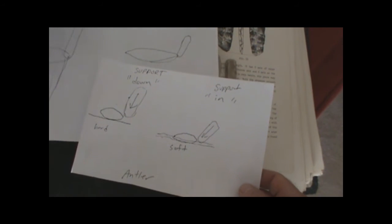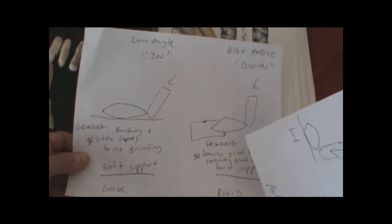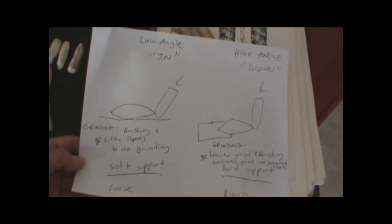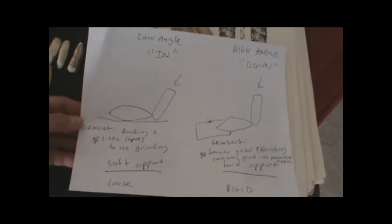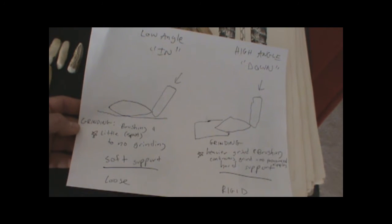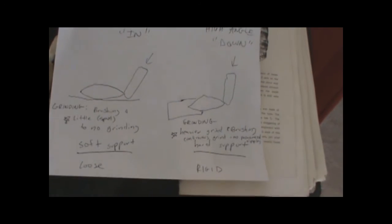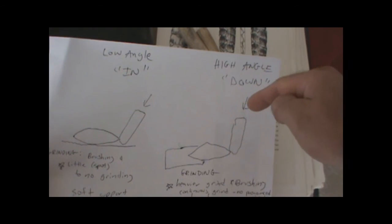There are two different support systems. If you have a hard support system like a rock or a holder, your angle is going to be more straight up and down for the larger flakes. If you are on a soft support system like leather on your leg or another cushion, then you can use more inward force. When using a soft support system you want to use very little abrasion or grinding - just use the tool to brush and find your seat, get good purchase, get a feel for the correct amount of grinding, and then strike the punch. For hard support systems you don't want to make isolated platforms, but you can take advantage of more continuously ground edges to flake in series at higher angles - in other words, down not in.